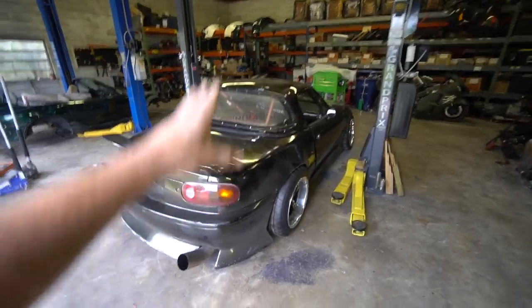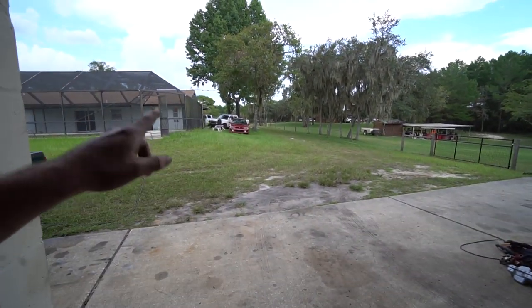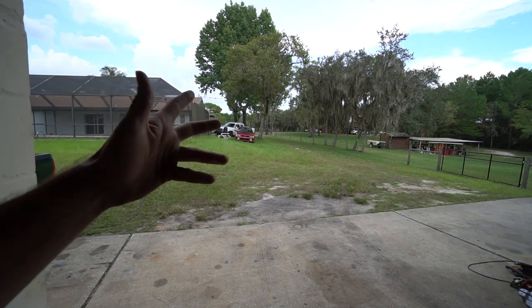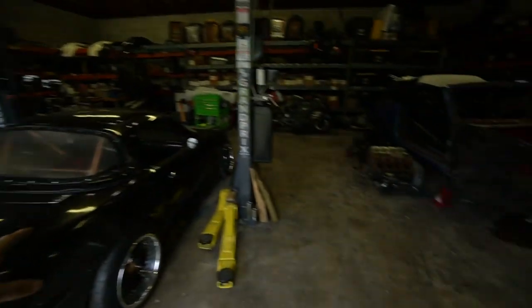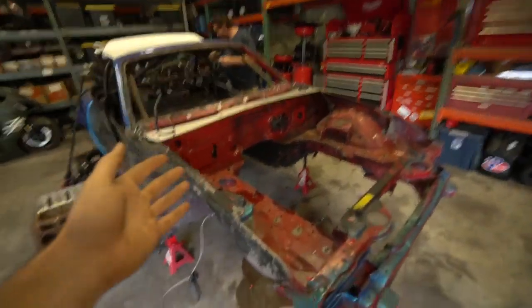We've got a little lull in projects. The Miata needs some small work done to it, the Subaru needs some work done to it, and the Fun Van's build — I'm waiting on a parts truck so we can start on that. So while we've got this little lull, timing kind of works out perfect. We're going to start working on Ben's LS Miata.